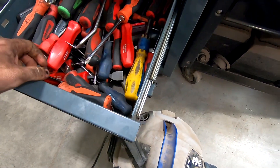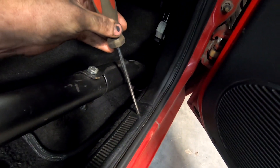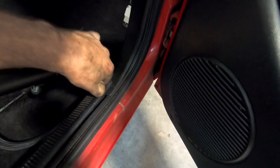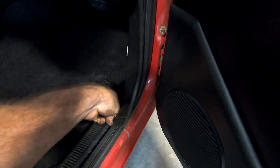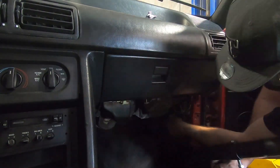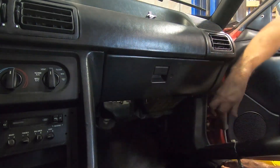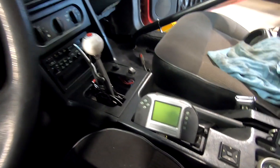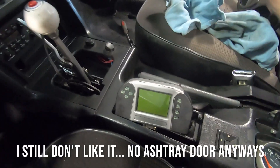Most of you already know how to get the kick panel off - got it off there. It piggybacks onto our A9L system, so I'm just going to try and tuck this up in there. A little bit better than having it just sitting out in the open.